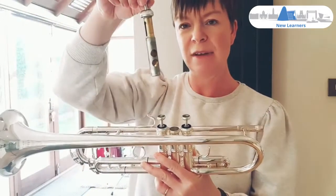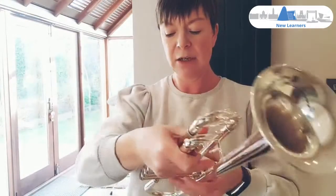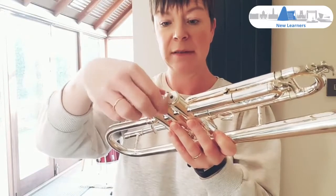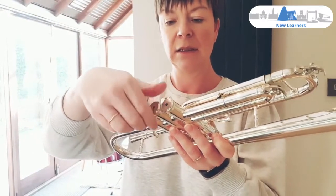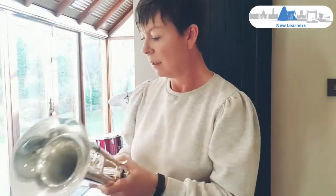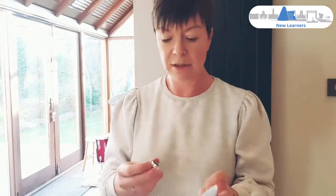Take your valve out completely, then turn it upside down and unscrew the bottom valve cap as well. You might find there's a bit of muck in there that just needs wiping out. Grab yourself a piece of kitchen roll or similar. Please don't use a tissue because it will deposit lots of little tiny bits of fluff. So nothing too fluffy.